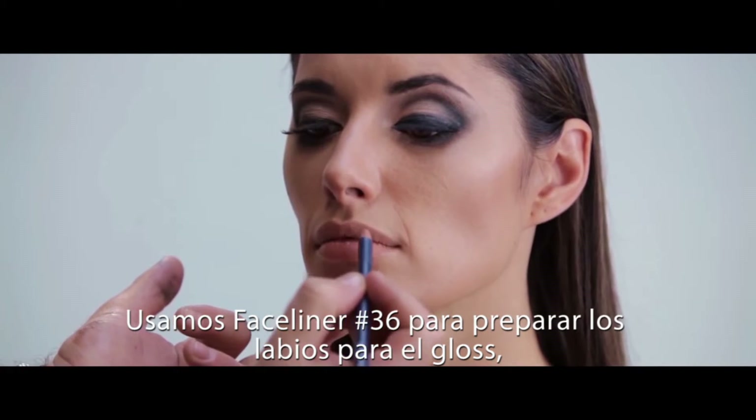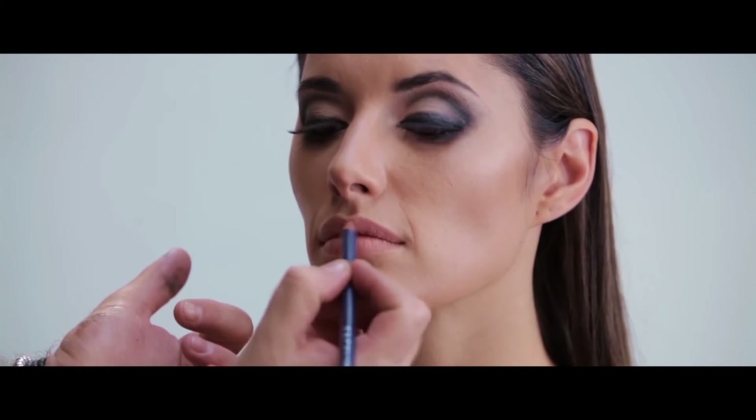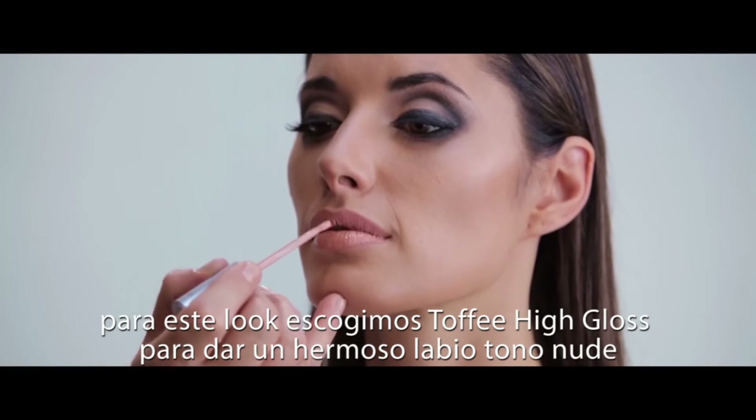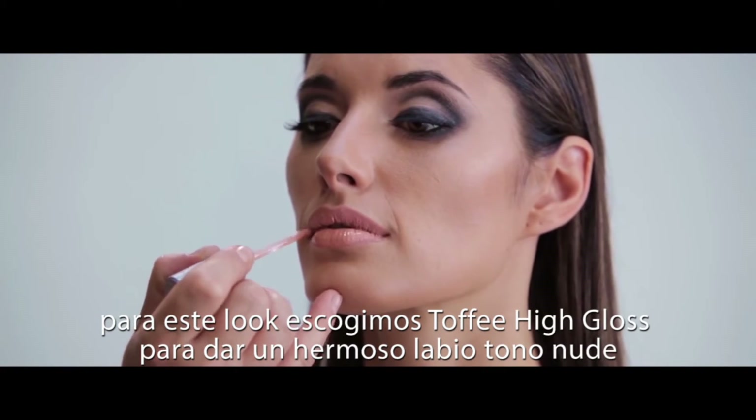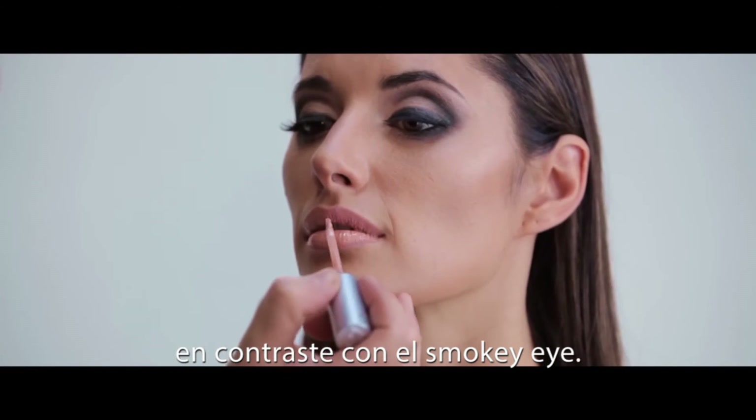Base liner in number 36 is used to line and prepare the lips for the application of gloss. For this look, we choose Toffee in High Gloss to give a beautiful nude lip in contrast to the smokey eye.